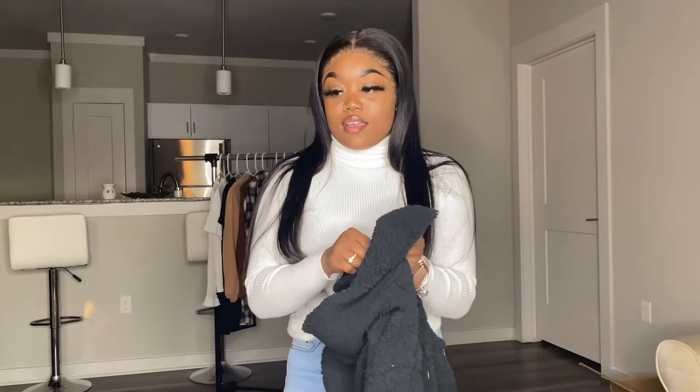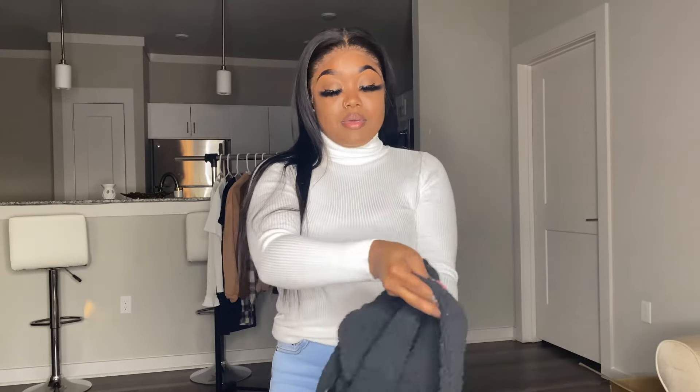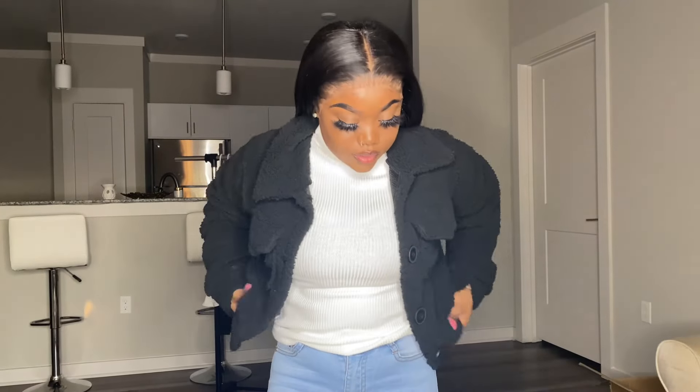The first jacket we got is the Button Front Cropped Teddy Jacket. It was $19. It isn't as black as I would want it to be — it's kind of like an off type of black. But it's comfortable, it just feels a little bit big. Besides that, I can make it work.